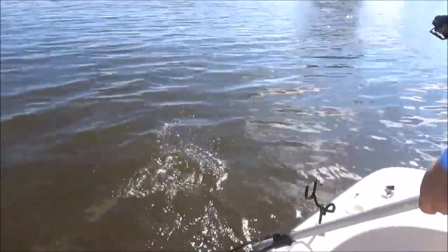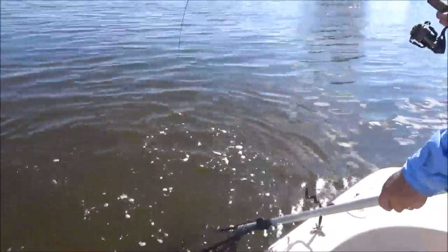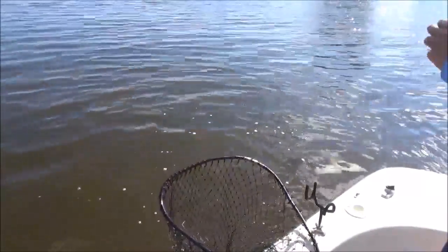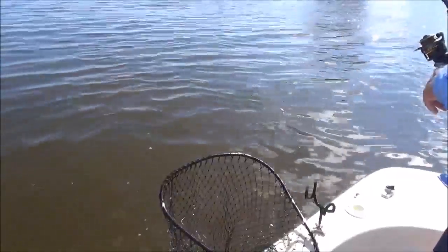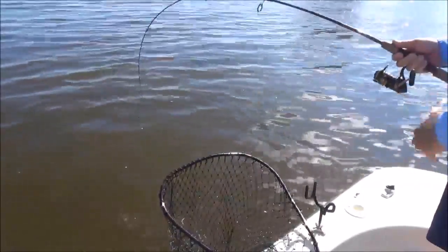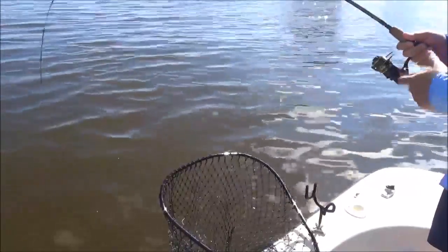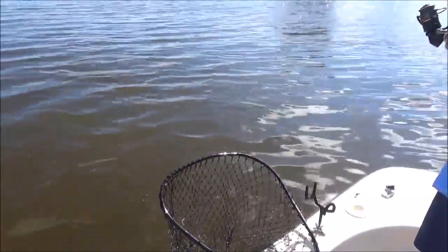Now, if you don't think being a YouTube content producer is hard — I'm out here running the boat, catching the fish, netting my own fish, and trying to run the camera. So some of this video ain't perfect. It's because I can't do this and film at the same time.